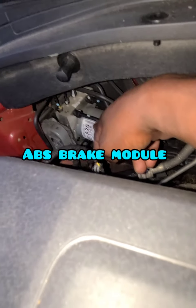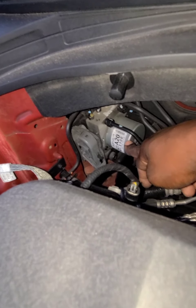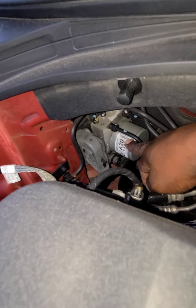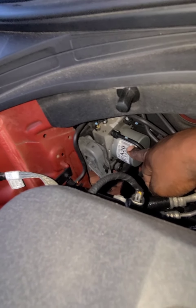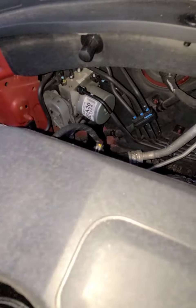That is your ABS module for the brakes — this is the motor part on it. When you press the brake hard while going fast, or hit any shock, it can modulate the brake. That tells you to stop the car safely.